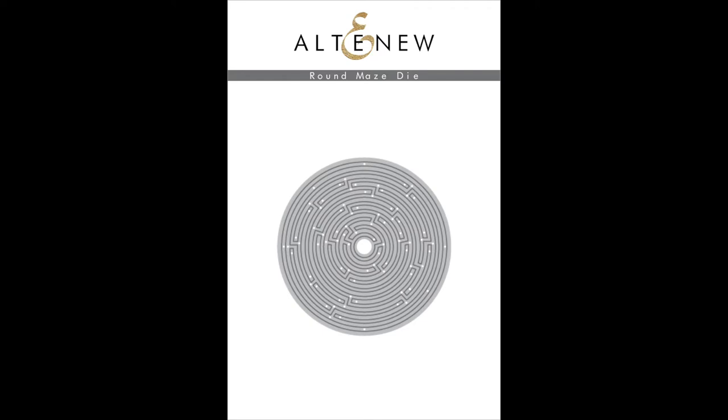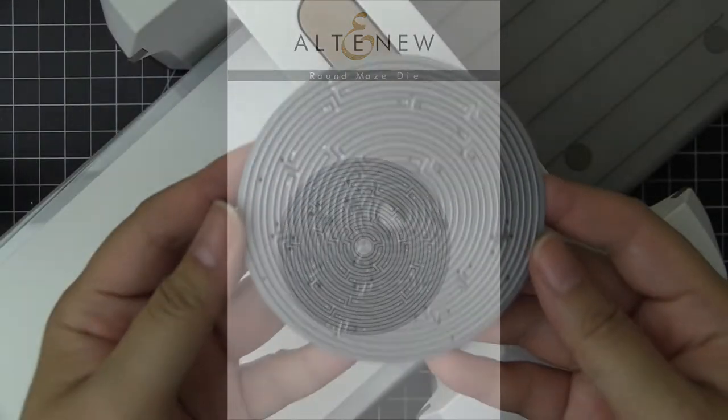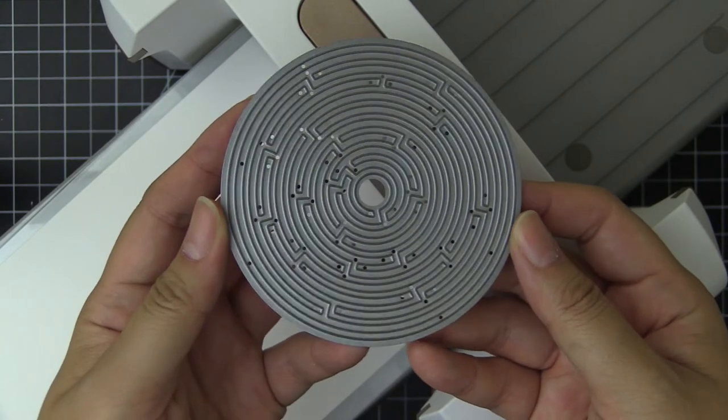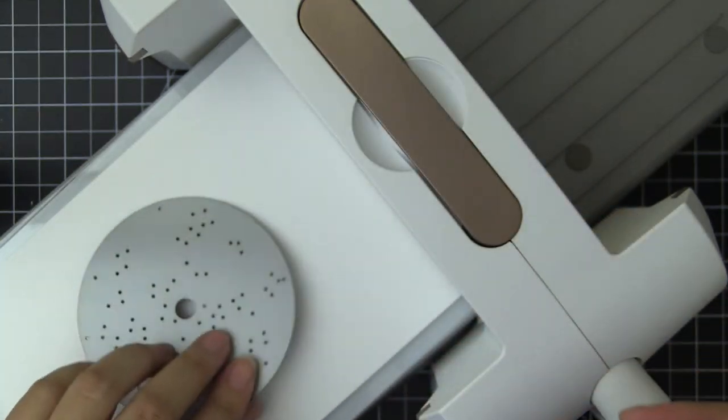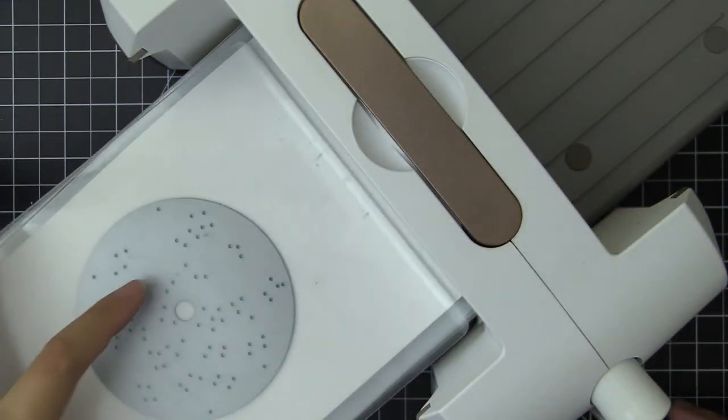This is the Round Maze Die from Altenew. This is a high quality steel die with one image. This highly intricate and detailed die was designed to add a very unique touch to your project.